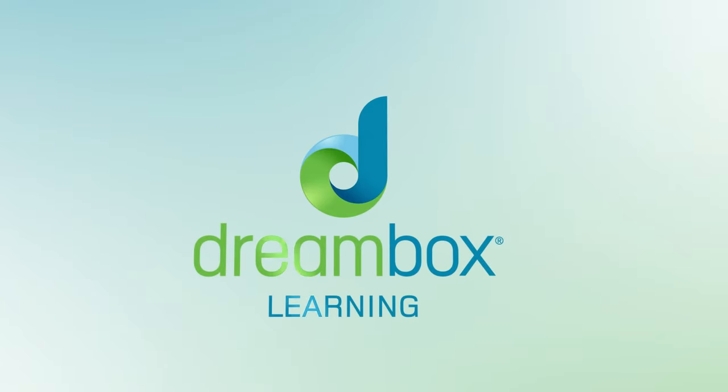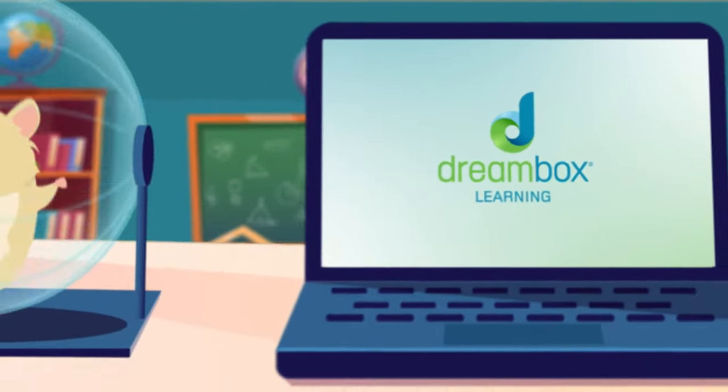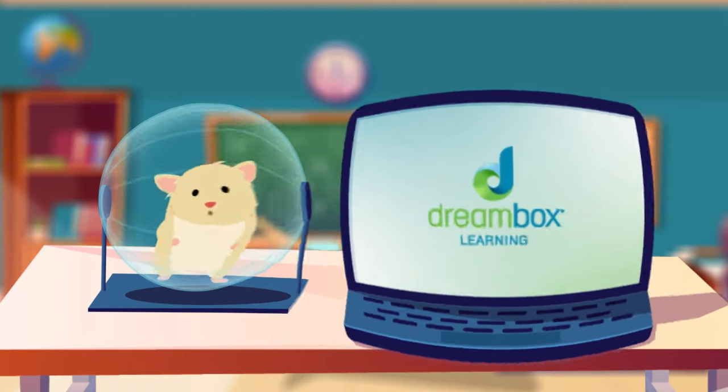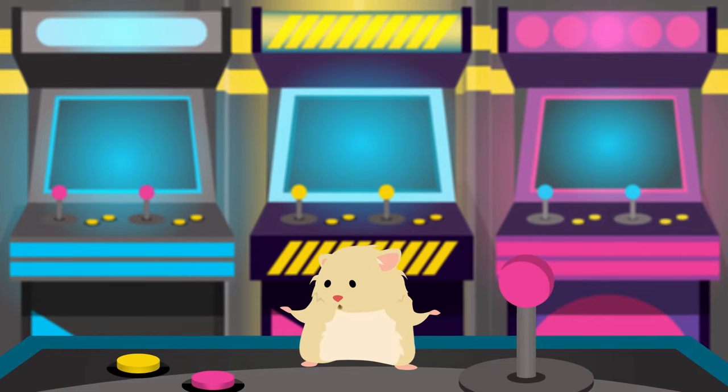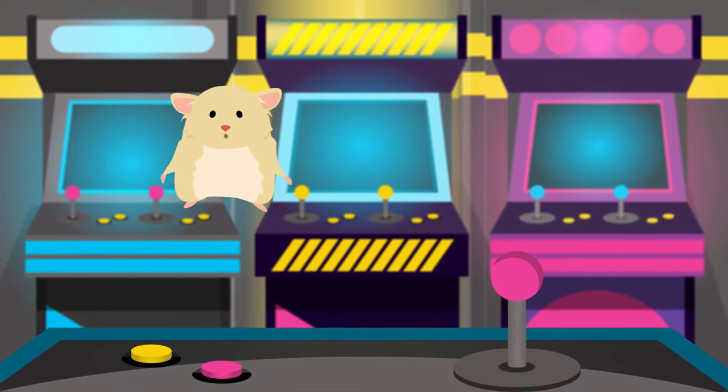This year your class will be using DreamBox Learning Math. DreamBox is a math game that works on a computer or an iPad. Every student has great ideas in math. DreamBox will help you learn so much this year. It has math games and lessons that are just for you.